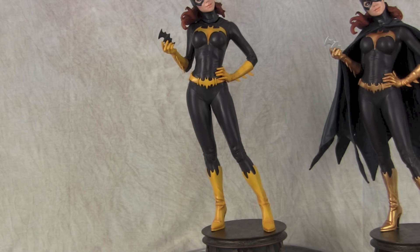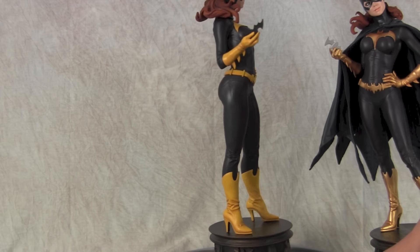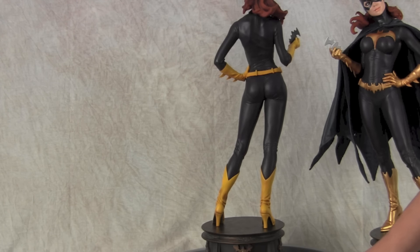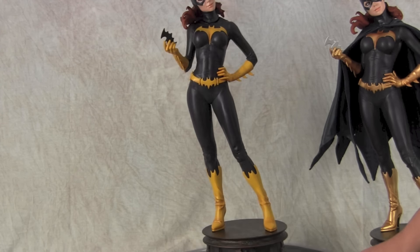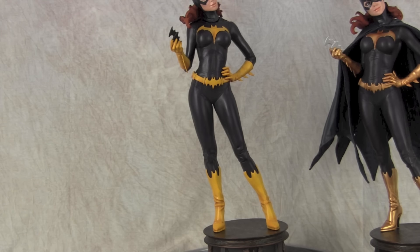I didn't pull out the cape very much because I didn't really need to, but I just wanted to give you guys an idea that a simple change can completely transform the statue. Going from a pearlized gold to a yellow gives it more of a classic look — a lot of pictures I saw online show her as more just yellow.